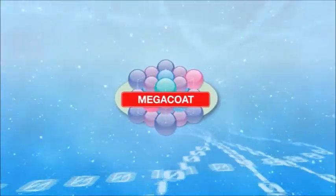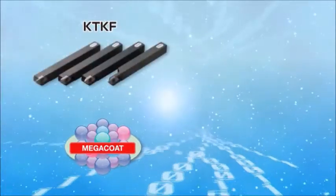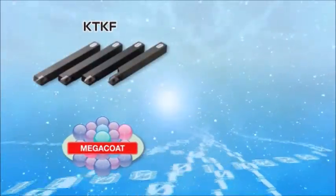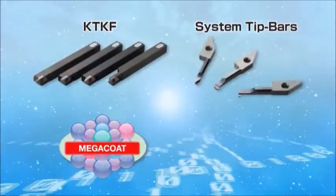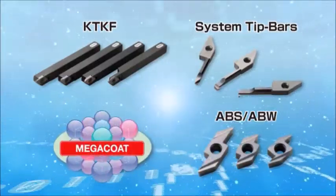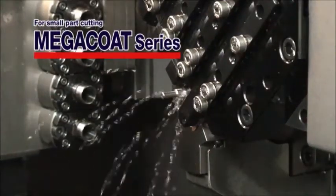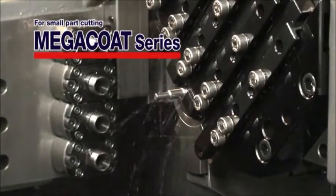In addition, the MegaCoat series lineup has been expanded. It includes the KTKF back-turning threading and cut-off tool holders, system tip bars for high-precision boring, and the ABS-ADW back-turning tool holders. The MegaCoat series for small part cutting delivers extended tool life and high stability.